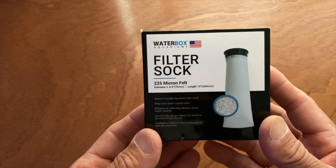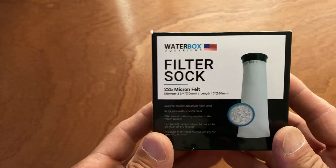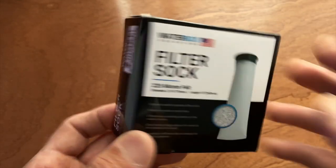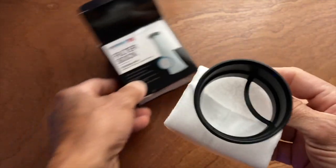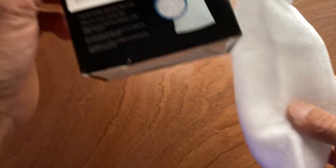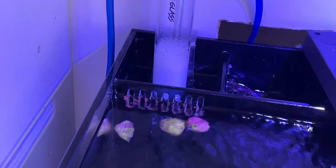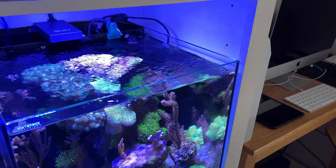I know I've been promoting to some degree the filter sock for the 20 gallon Waterbox cube, and I really like the way it polishes the water. However, if you put a brand new one in - I'll show you what they look like - it's only gonna last about a week before it clogs. This is a 225 micron sock and it fits down in the first compartment in the Waterbox, and it does polish the water.